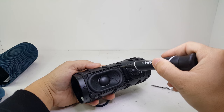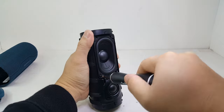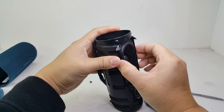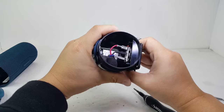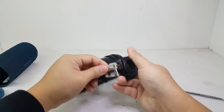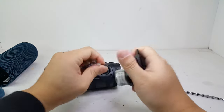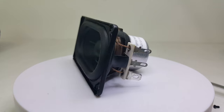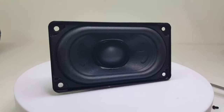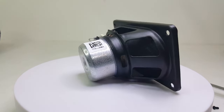Next, we will remove the woofer by removing four of these screws and these three connectors. This woofer measures 45 by 80 mm, which is closely identical to the one from the Flip 5. This woofer pushes a total of 20 watts to deliver all the low and mid-range frequencies.